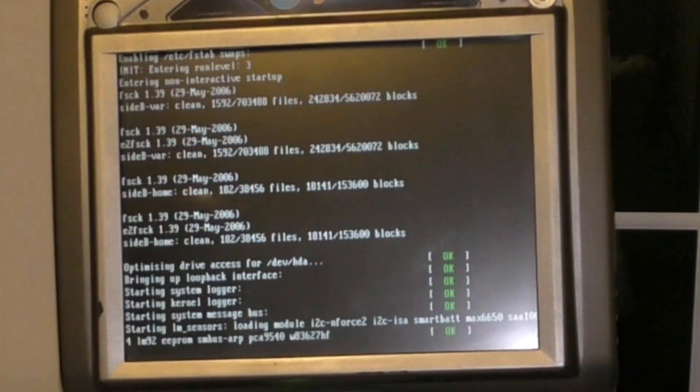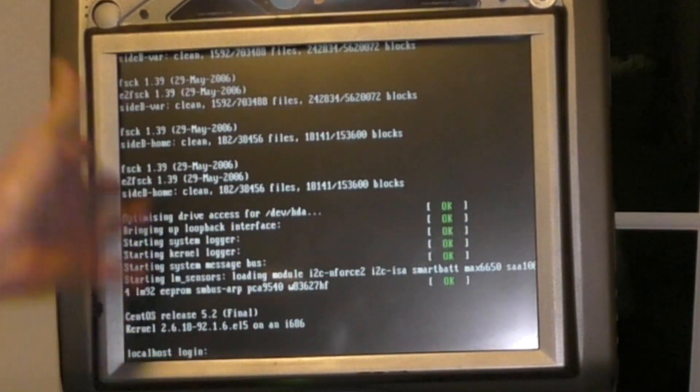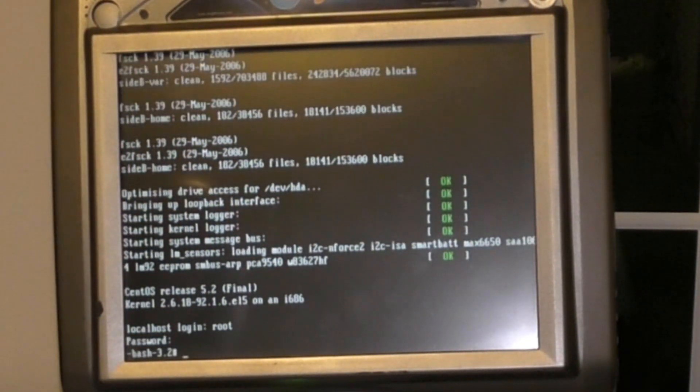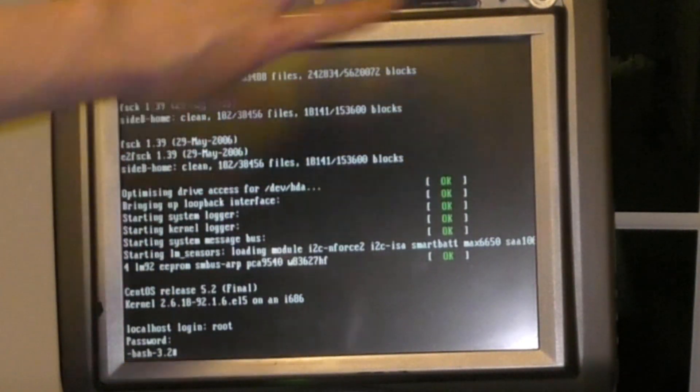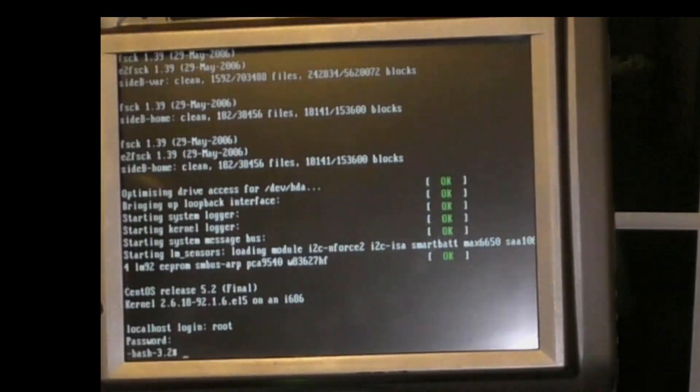You can see it's booting into runlevel 3 - that's what I told it to do. It's not starting the graphics, so I should be able to log in: root, abc123 - good. This is where we want to be. So that's all for today. When I come back the next step is to run a network cable up here, give this machine an IP address, start up the SSH server, and then work on it from my workstation. Thanks for watching.